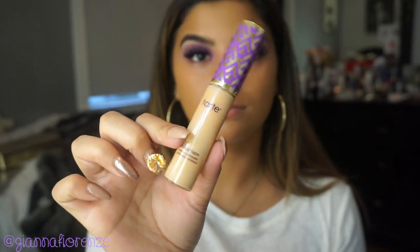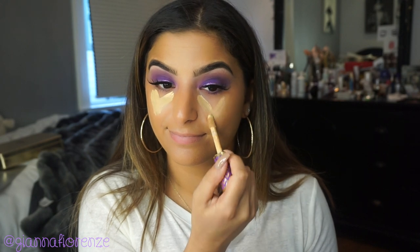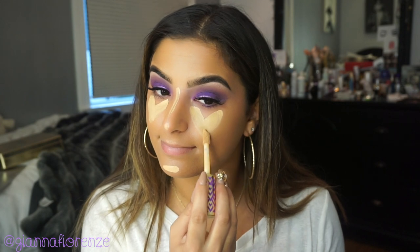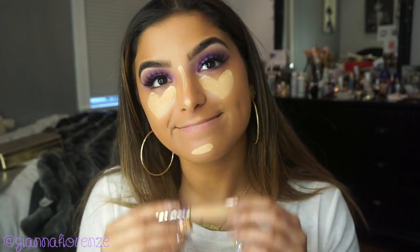For concealer, I'm using Tarte Shape Tape as always. I just haven't found a better concealer. I'm going to make some hearts underneath my eyes, put a little exclamation point on my nose, and just a little dash on my chin. I really haven't found another concealer that compares — I'm just so obsessed. It covers everything. Seriously, if you don't have it, get it.